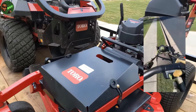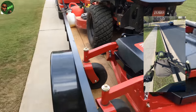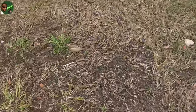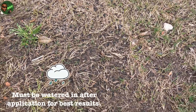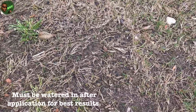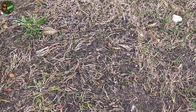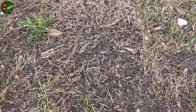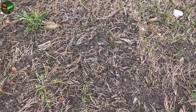But before you do all that, you need to mow your lawn as low as you can get it. I've stated in one of my shorts: pre-emergent works when it's touching the soil. If you've got three, four, five — even ten-inch Bermuda — it's not going to work like it's supposed to because that granular or liquid has to get to the soil. Cut the grass as low as you can or even scalp it, and then apply the pre-emergent.